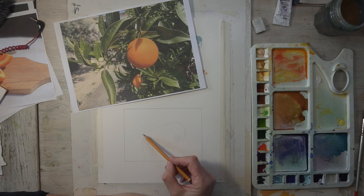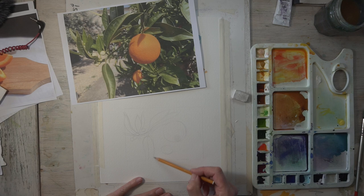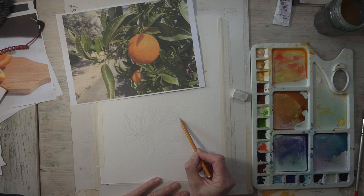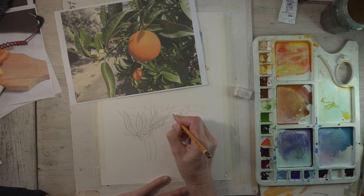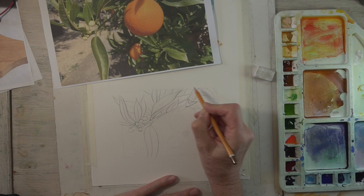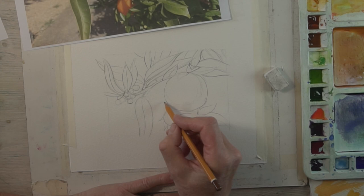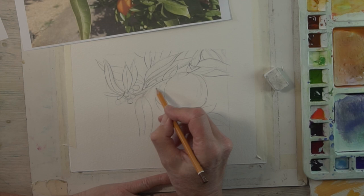I generally do a quite loose sketch first, just positioning the oranges roughly and where the edge of the tree is, and then I'll get into more detail once I'm happy. You don't have to be exactly photographic with your drawings, but I think it's good to have the actual orange, those leaves and little flower buds on the left hand side drawn in accurately — the rest kind of falls into shape. Once that loose sketch is drafted out, I get a little bit tighter and more detailed.